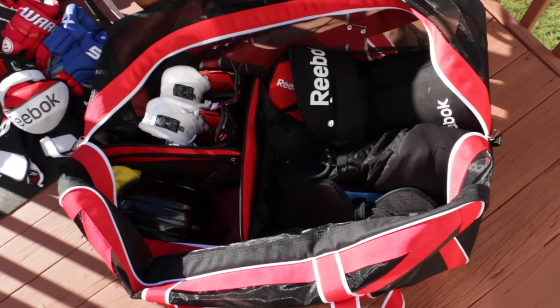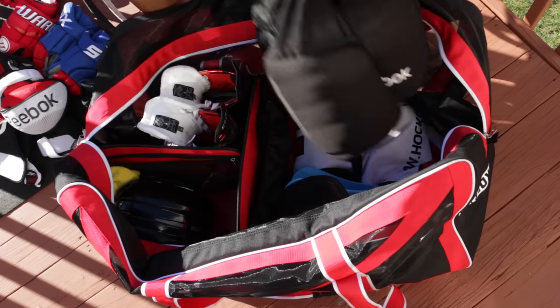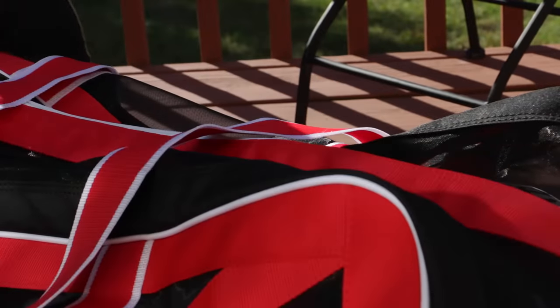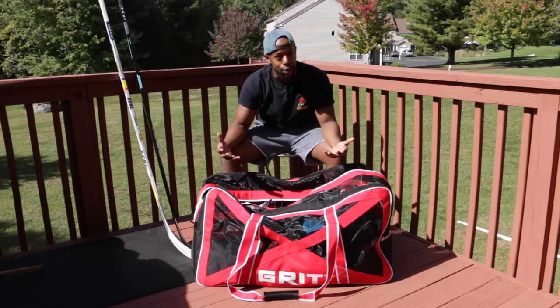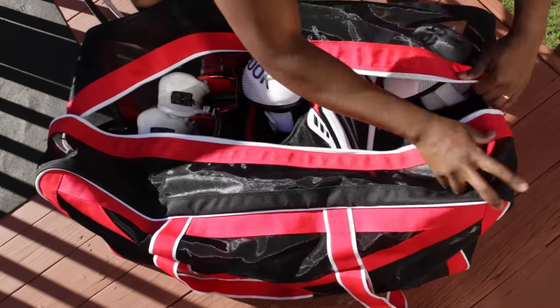I know a lot of players can be lazy. You get back from training late at night, you don't have the energy to take all your equipment out and air it out. So you might leave it in the car overnight or throw it in the garage. But because of that mesh design, the whole bag breathes even when it's closed. In my opinion, the Grit Airbox is the best hockey shoulder bag you can get today.